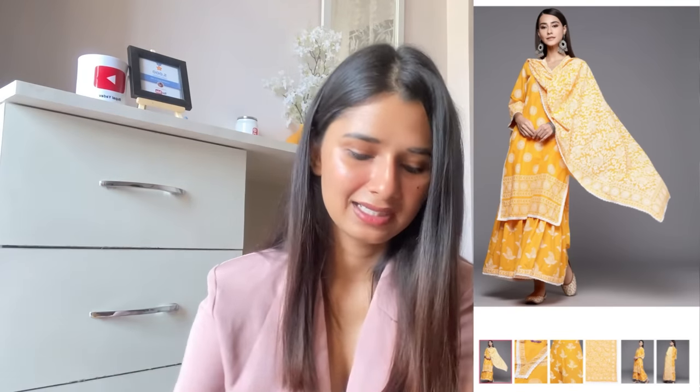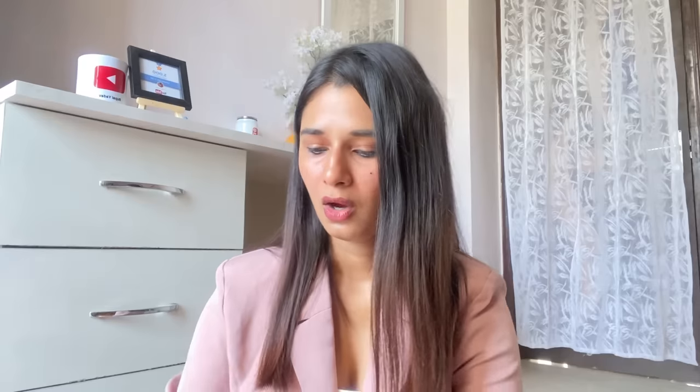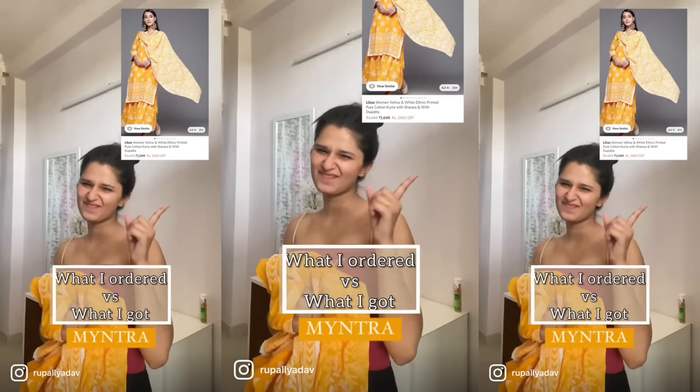I want to start off with the kurta set, which you have already seen if you have seen my shorts. If you have followed me on Instagram, I have also added reels. I don't want to start off with this because this is one of my favorites from this haul, and I can't wait for you to see this. So this is the kurta set and this is from Libas — such a beautiful kurta.